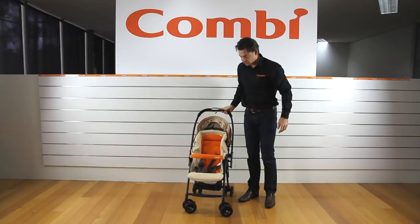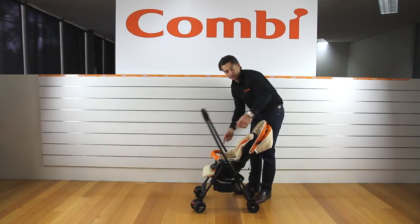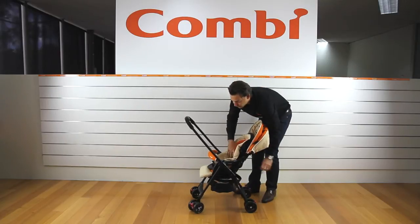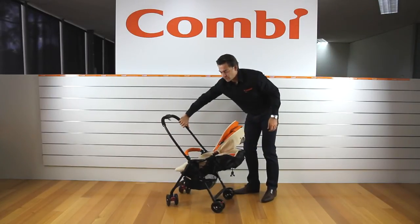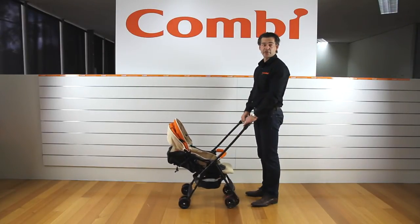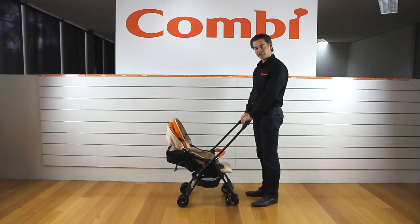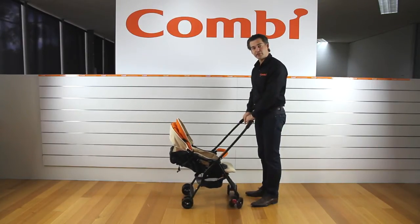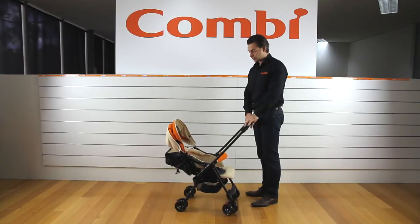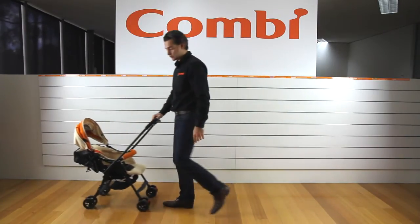This one also — quite surprisingly — has a reverse handle. So not only is it a great stroller, it also operates as a pram. Now, you'll notice if you try this one in the shops the handle is a bit lower on this side. I'm six foot tall so it's getting a little on the low side. Typically mums would use this side more.